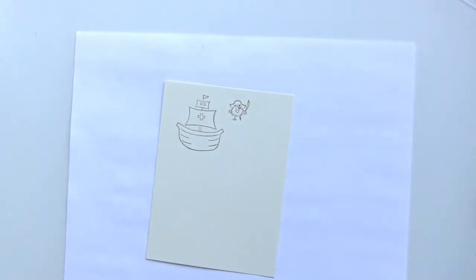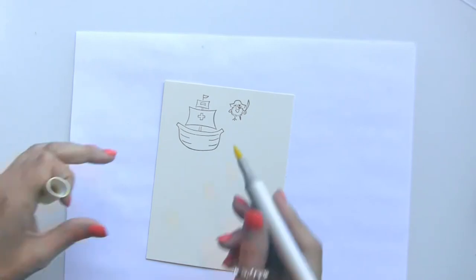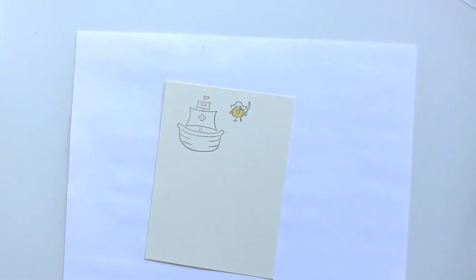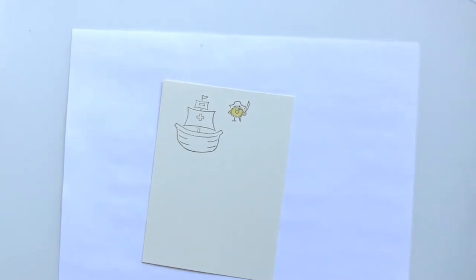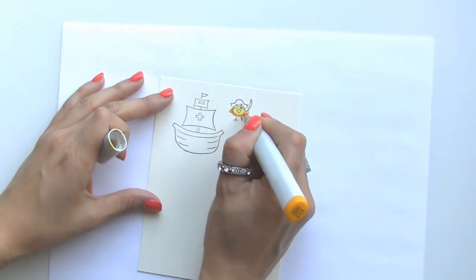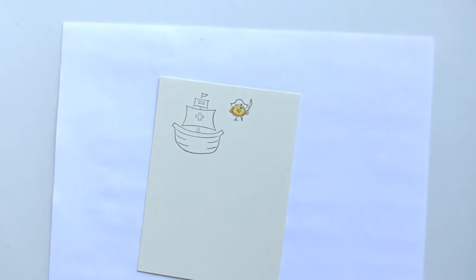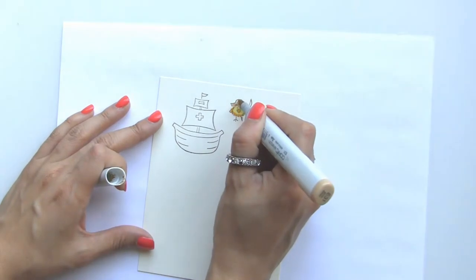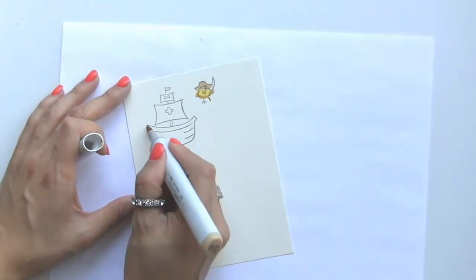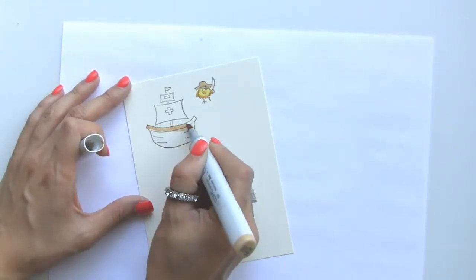Now we can quickly color them in — I'm going to use a pale yellow for the pirate chickie, then outline him in a little bit brighter orange. We'll do a light tan color for his hat, and we'll use that same tan color for the ship.